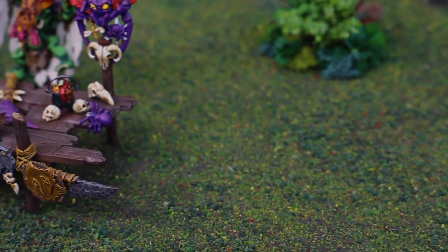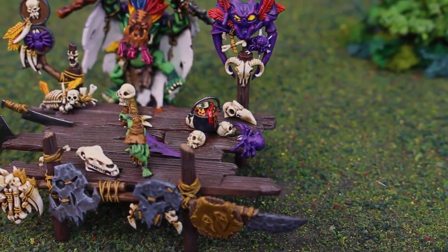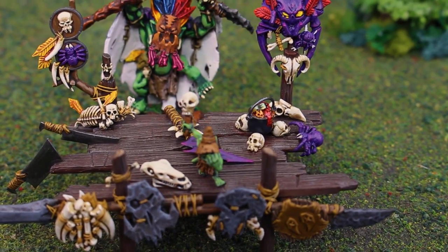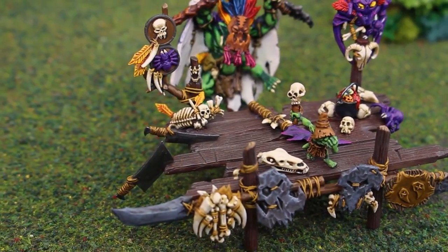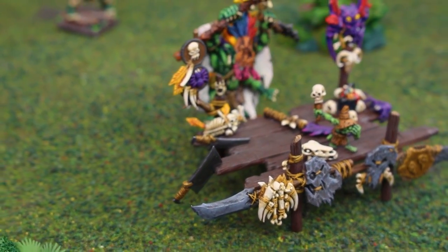Here we see the altar, which evolved a little bit over time with the snotling being added pretty much right at the end. I worked hard with all these elements to paint them to match the client's models. And you can see — I think I did a fair job with his orc shaman in the back there.